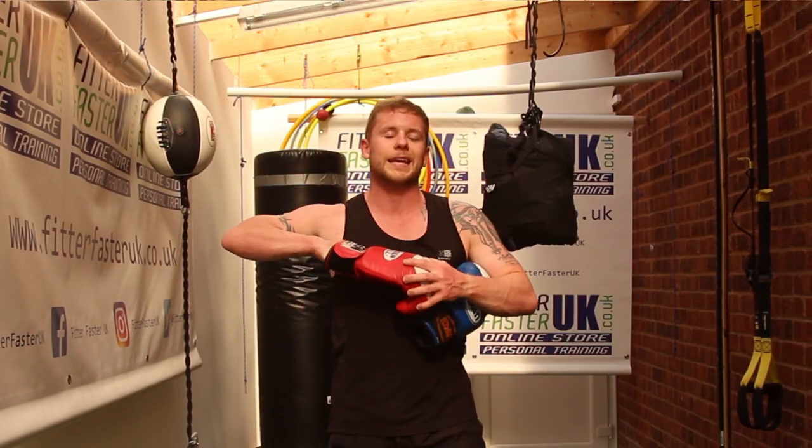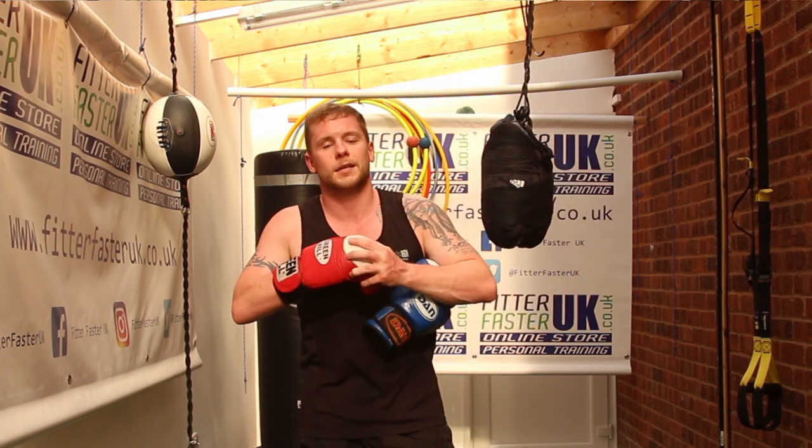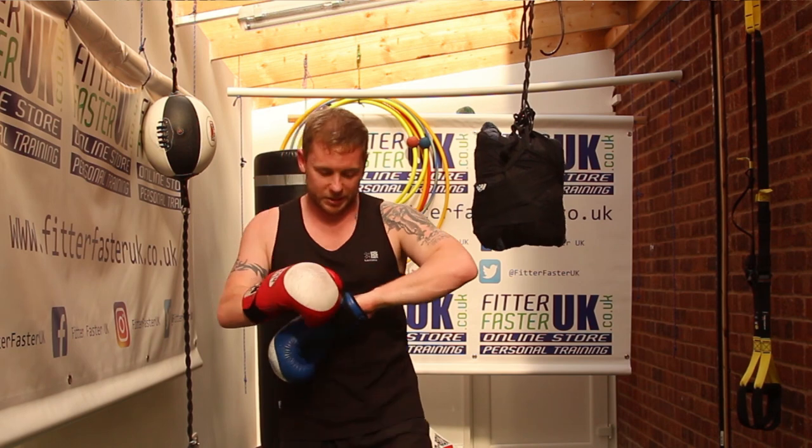Alright guys, Michael here, hope you're well. Today is Friday the 10th of April. We are on week 3 of quarantine, and people, due to their enquiries, are starting to go a little bit stir crazy.